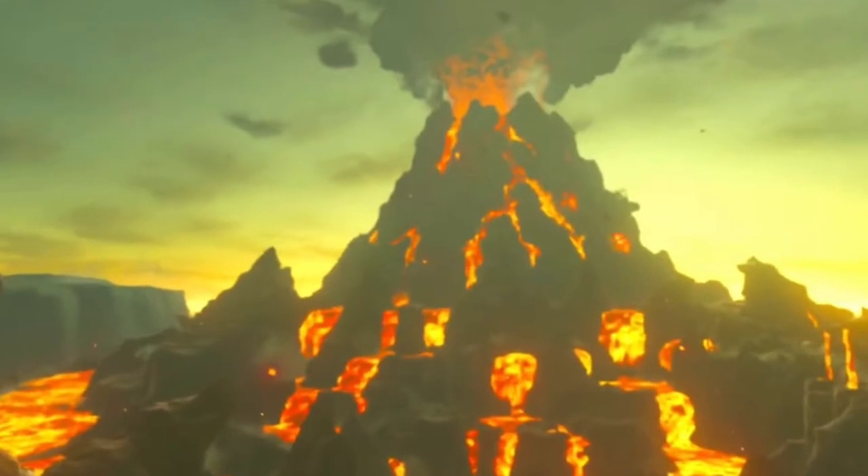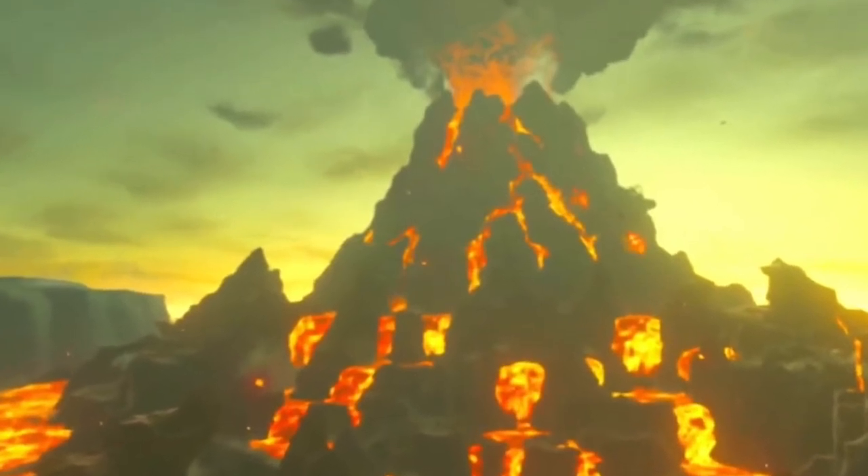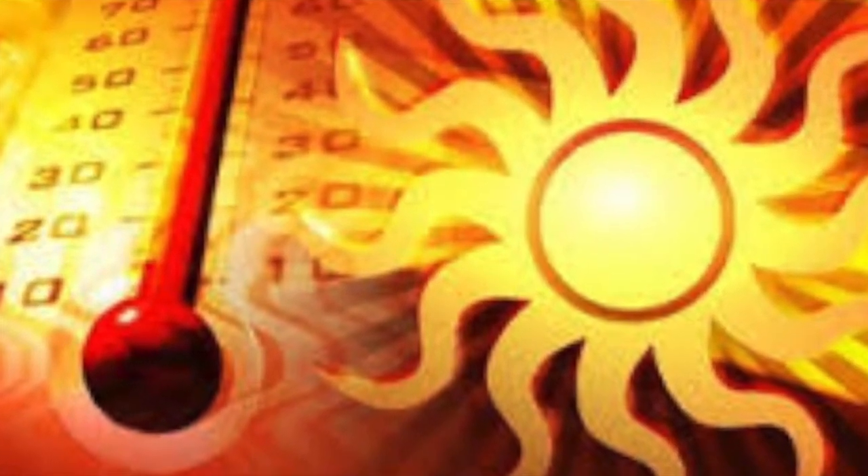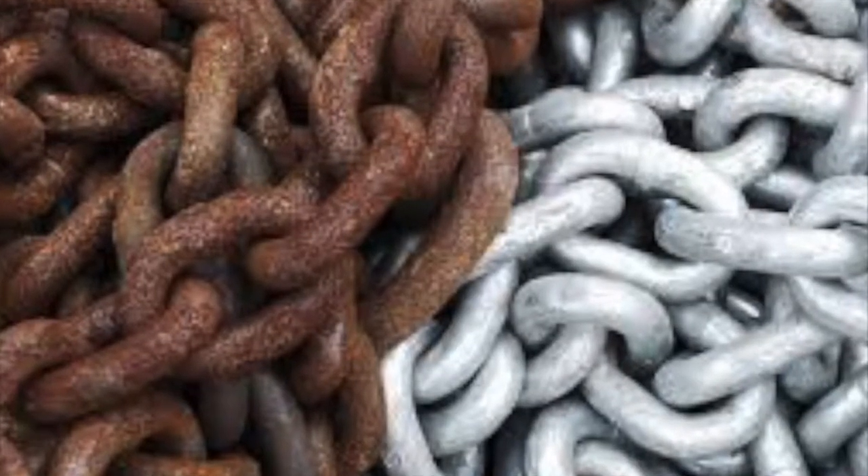This shows us that Death Mountain is hotter. Now we need to determine which metal it might be. We need a metal that can withstand heat from the various places it goes, both blunt and sharp attacks, and general rust and corrosion.